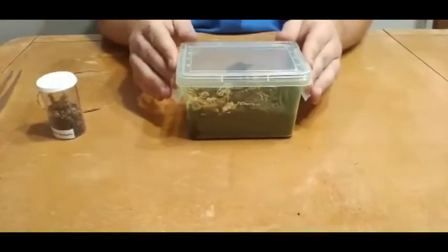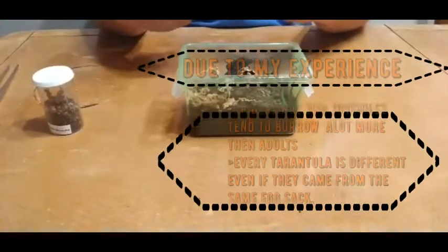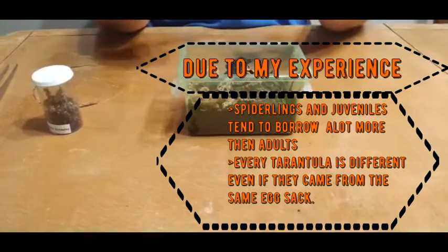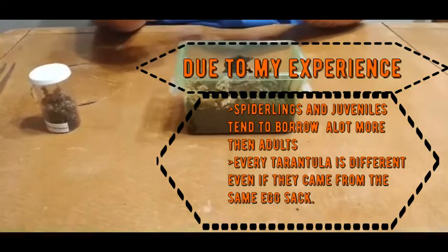This is the Nhandu chromatus and what I have experienced so far is that as spiderlings and juveniles they do tend to burrow a whole lot more than the adults.